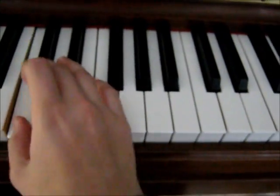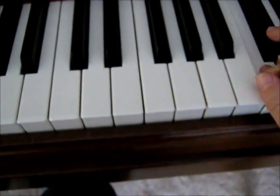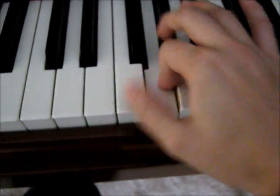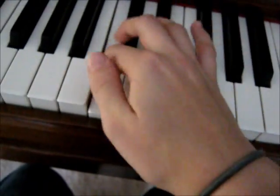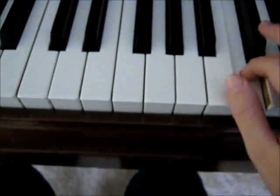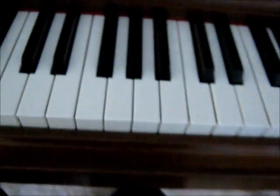I screwed up — sorry, guys. Let me try that again one octave. There we go.